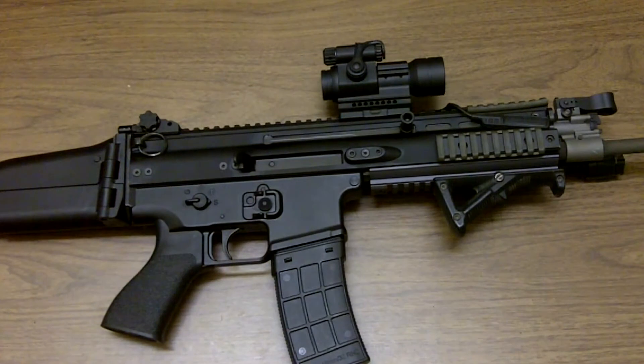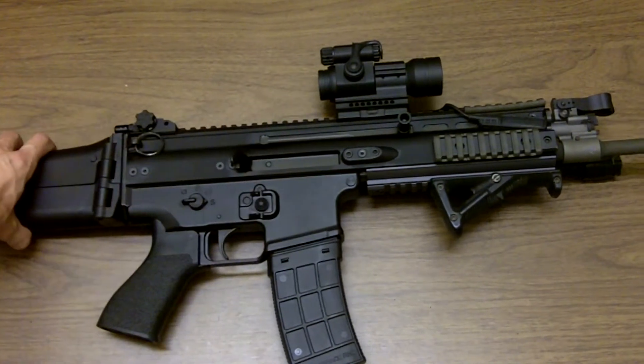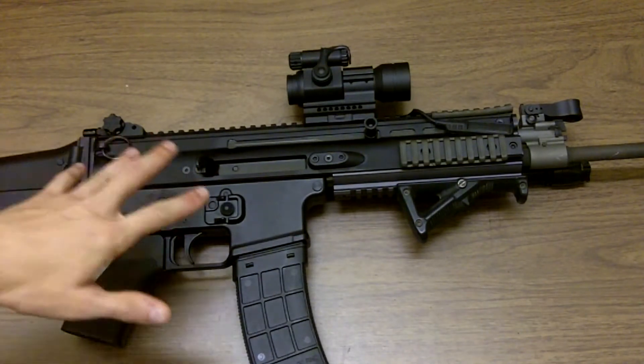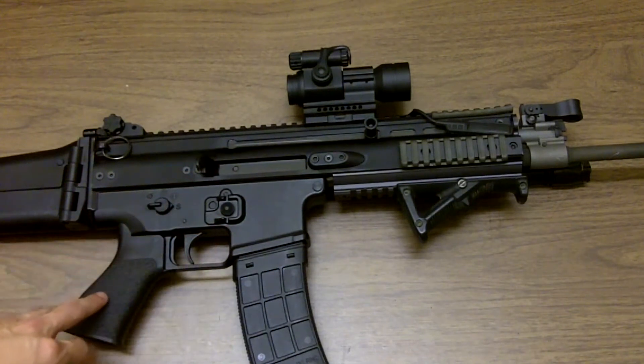What's up guys, we're back with the revised review on the FN SCAR 16S. A lot of you guys pretty much know this thing's background — it was originally designed for special operations use. That's actually what the acronym SCAR stands for: Special Operations Combat Assault Rifle. Bottom line, this thing is a fantastic rifle.